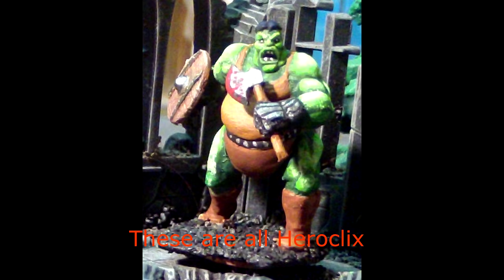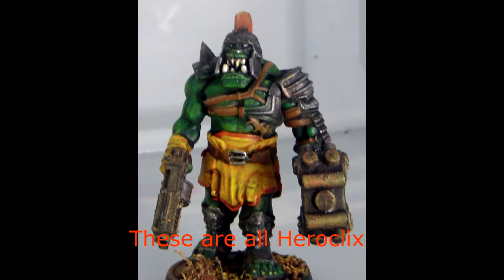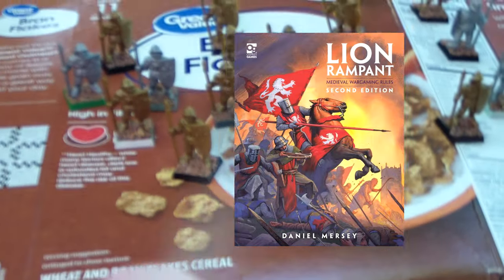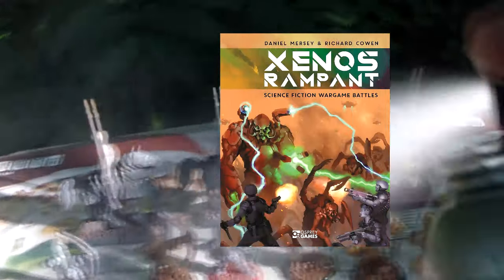We do a lot of painting and modding here with Heroclix on this channel. A while back, I was sent a copy of Lion Rampant, totally unsolicited, to review on this channel — and you may have noticed I never got to it. I'd liked the rules so much I actually started putting together some medieval fantasy troops. I really intended to do a review for it. It's a condensed version, it's pretty great, maybe not as good as Xenos Rampant, which I wasn't sent and actually purchased myself.